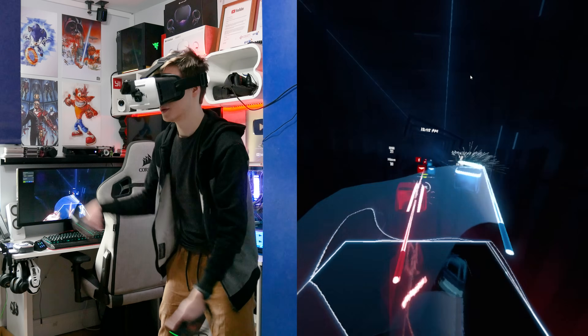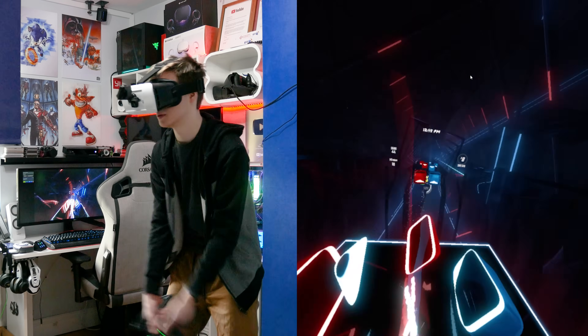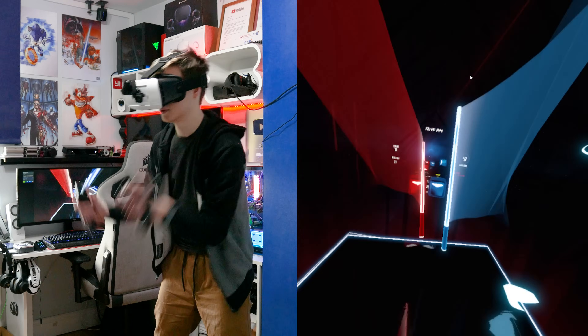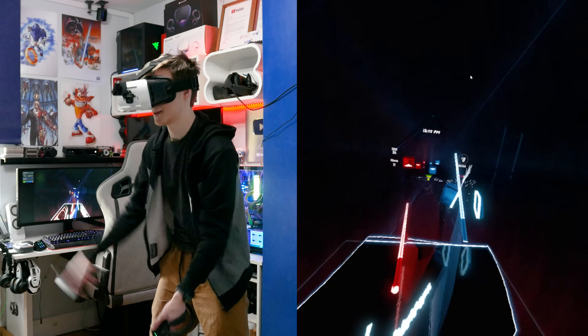Thank you all so much for joining me today. I hope you have a fantastic day or night. In case you guys do want to play SteamVR on your phone, you can always just use V-Ridge and not use positional tracking, or use the PS Move — which we might try out sometime in the future. Probably thousands of other methods have come out now that allow you to use a webcam for positional tracking, which would probably be a lot cheaper. We might honestly make a series trying to make a headset cheaper than the Quest 2, but for now, that's it.